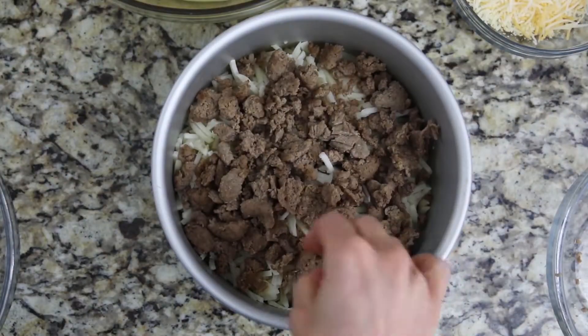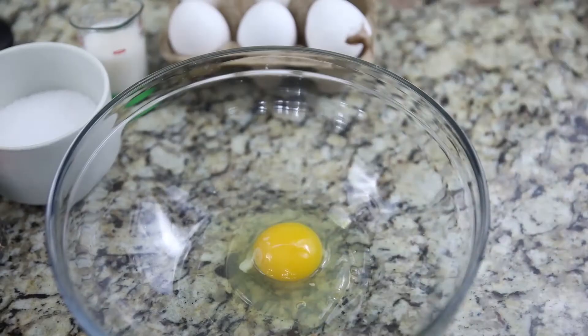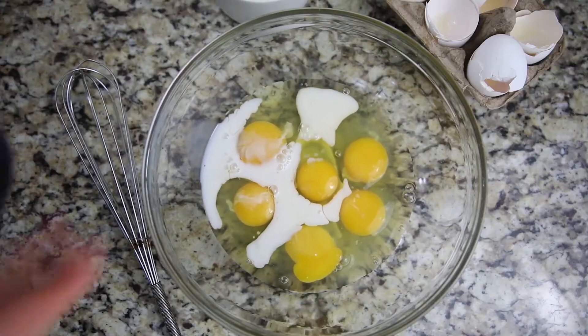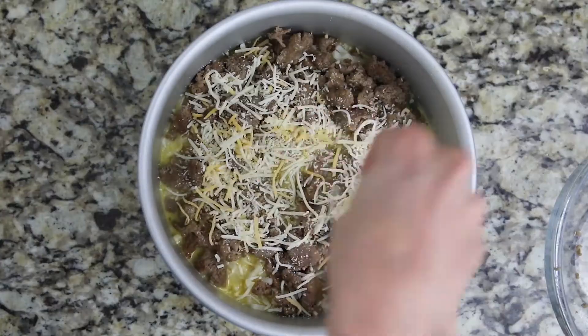For this breakfast casserole, I'm using a half a pound of browned sausage that I've browned up using the sauté function in my Instant Pot. For our eggs, I'm going to mix together six eggs with a half a cup of milk — any variety, cream will also work — plus salt and pepper, and whisk well. I'm going to pour that egg mixture over my sausage and hash browns. Don't worry if it doesn't fully cover it; the eggs will fluff up as they cook.